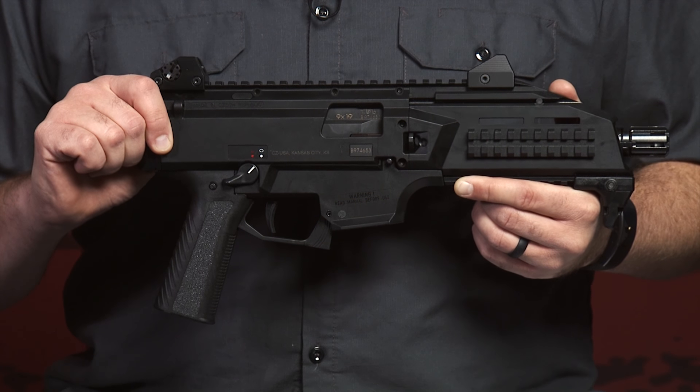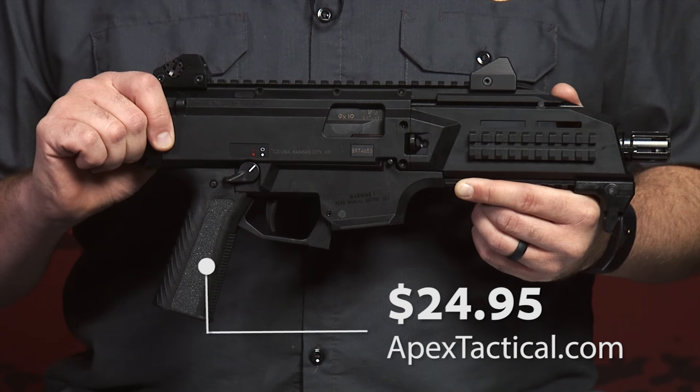And for those of you wondering, because it's made here in the US, it is 922R compliant. The Apex optimized grip for the CZ Scorpion works for both the pistol and carbine versions and is available now for $24.95 at ApexTactical.com or through our extensive dealer network.